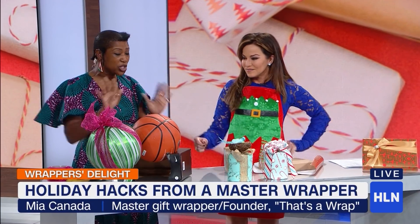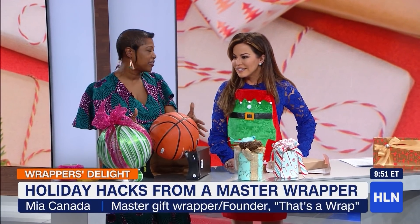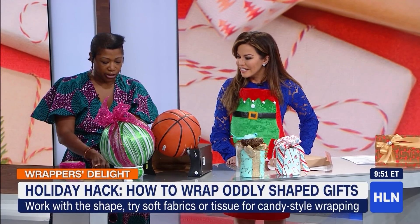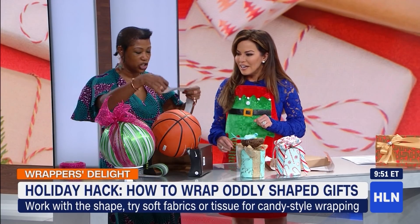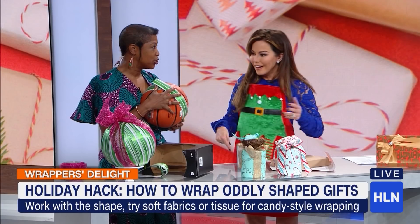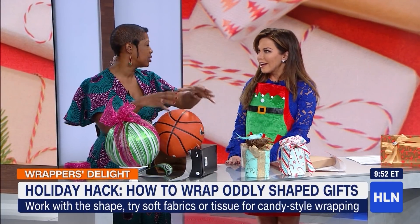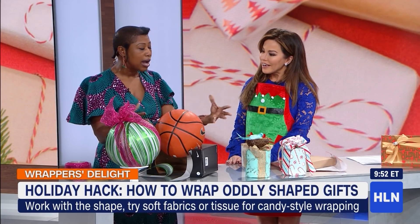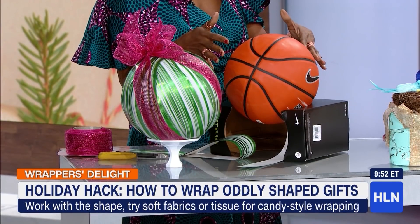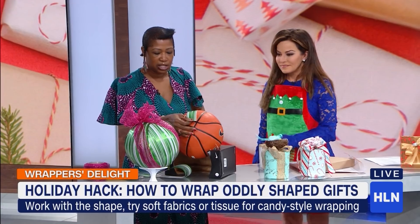When you are wrapping odd-shaped gifts, you want to go with the shape of the gift — don't force it. For something round, you want to cut your paper into strips so that they will wrap around the ball. It's almost like paper mache but with tape and wrapping paper. You could use fabric, or I would use tissue paper. I wouldn't use regular wrapping paper because it's just not going to go on there well. Cut them in strips, then just put those all the way around.